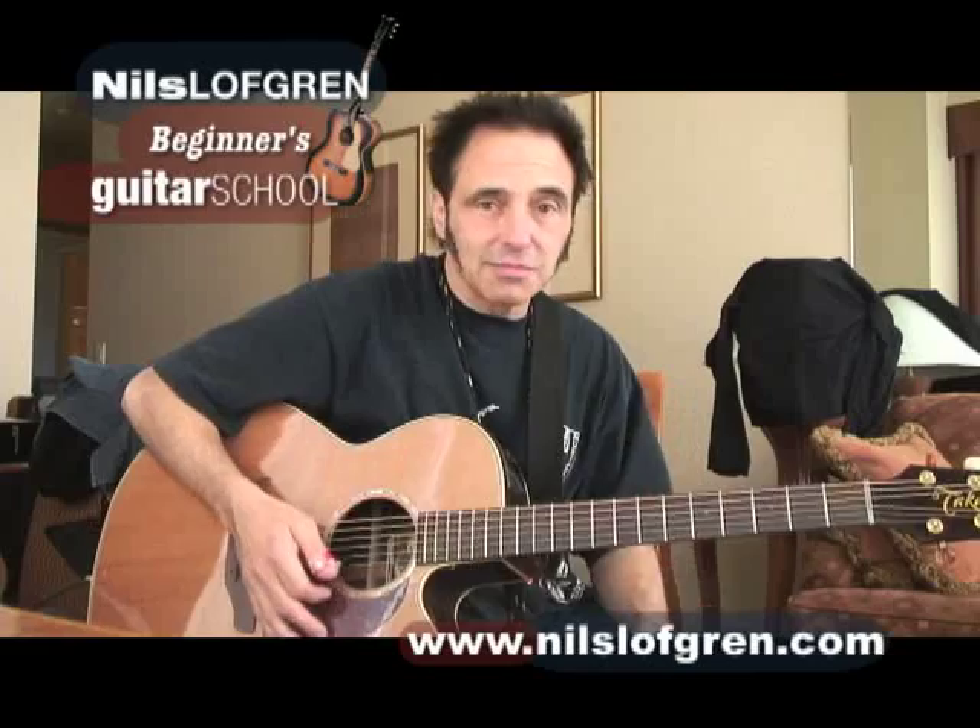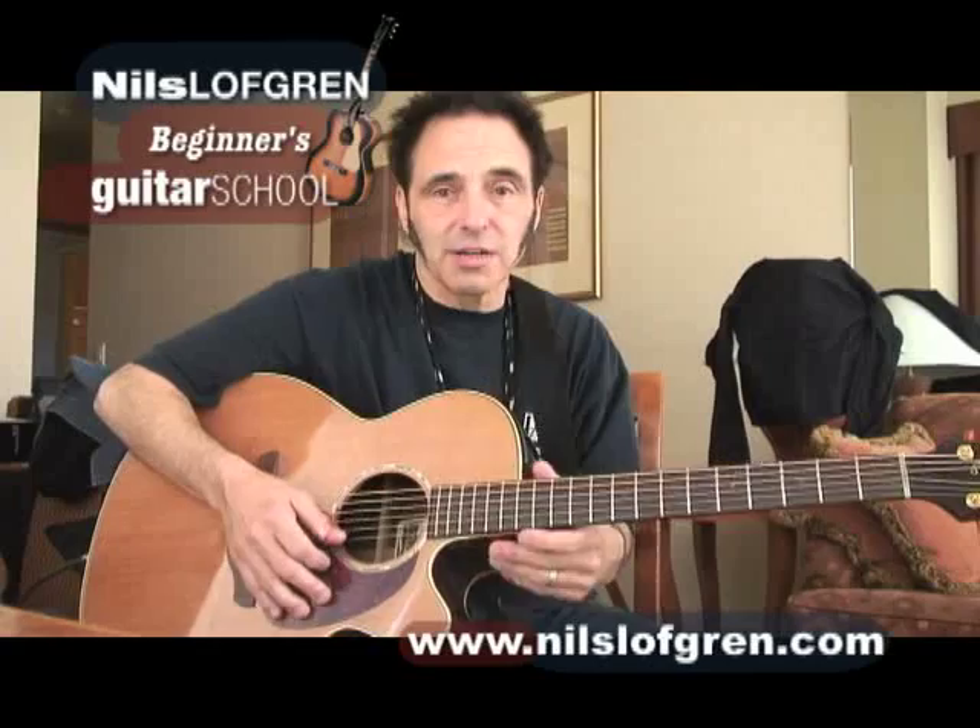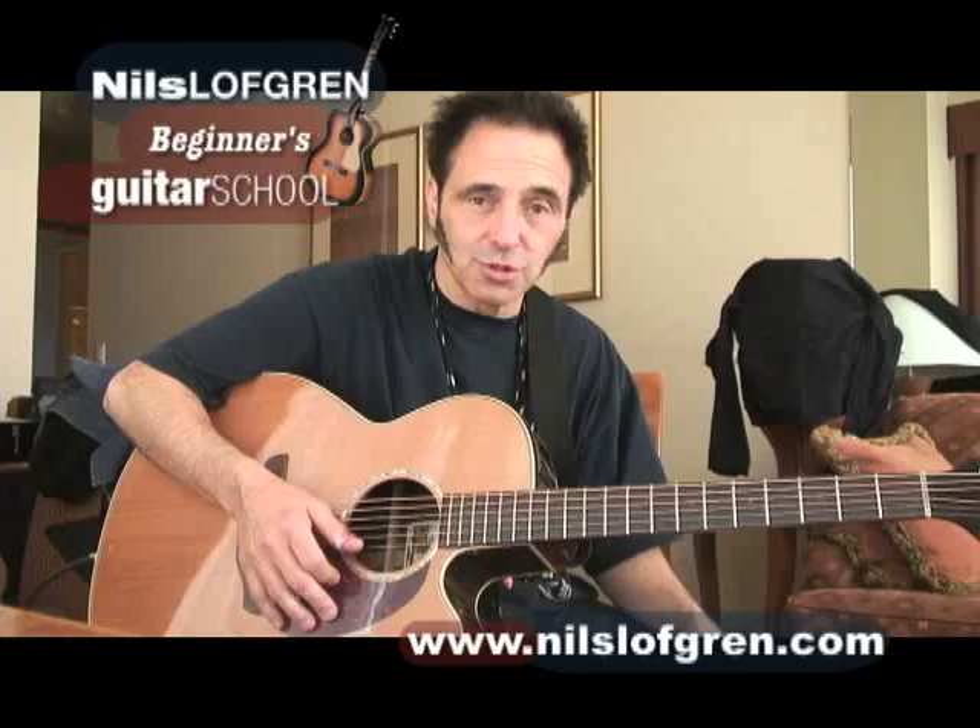Got to have a guitar in tune. I'm not going to belabor that too much. I assume we're going to start there. Real quick, we've got to be kind of together. I'm tuned normal 440 or piano tuning.